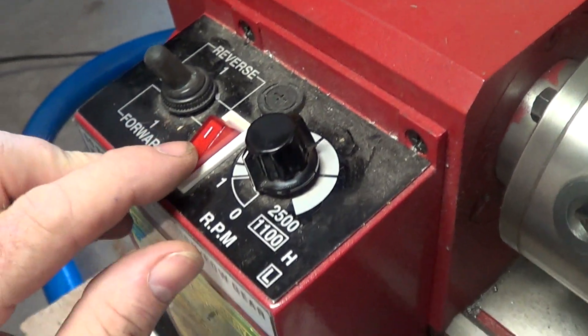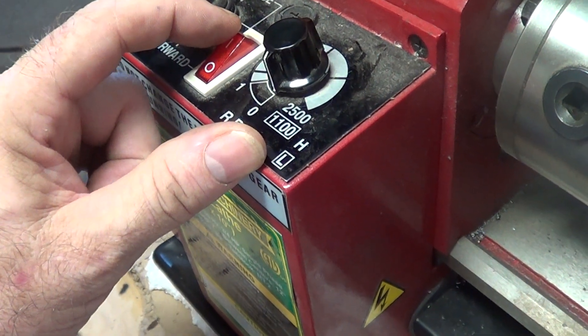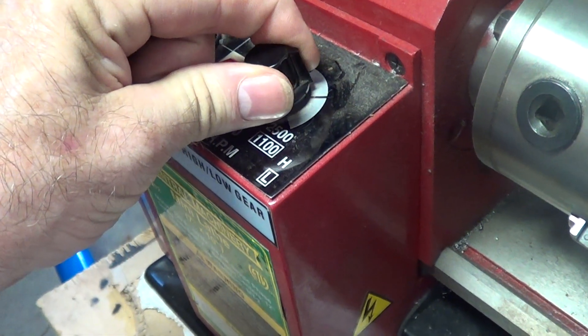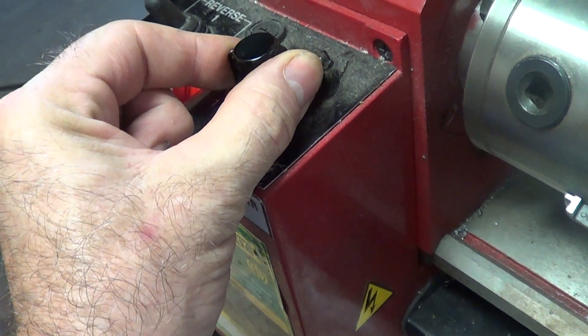The way this works is you turn the speed all the way down and you turn it on. You have to slowly turn it on to get it to start. There's a delay.